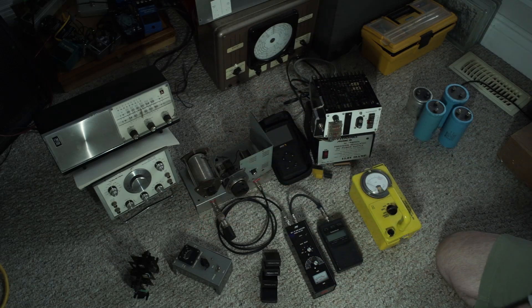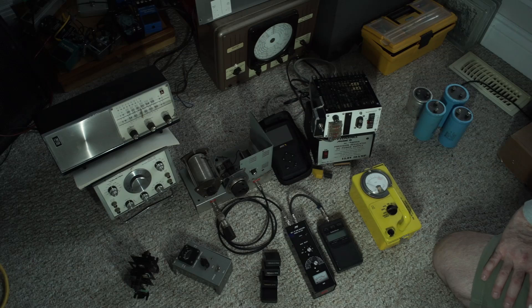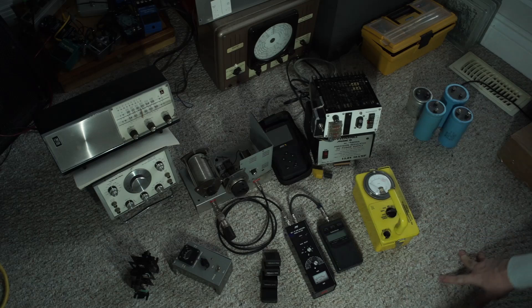If you need a function generator, that's one example — you can also just go buy a brand new digital one and they're not super expensive. This is an old one, so if it needs any work that could be a problem depending on the kind of work it needs. So that's a thing of its own.